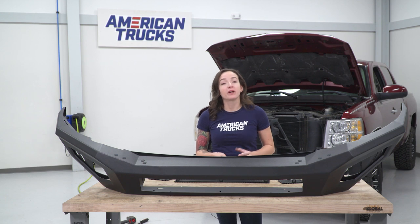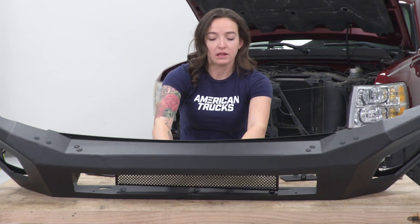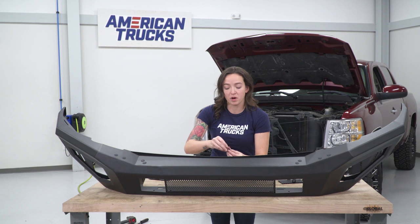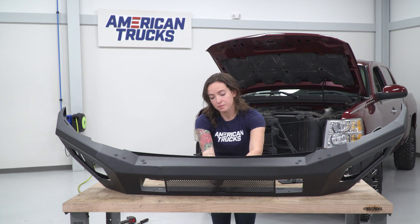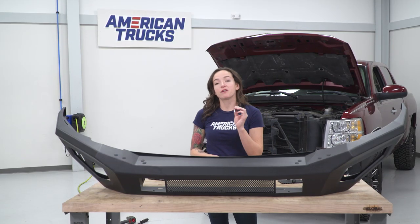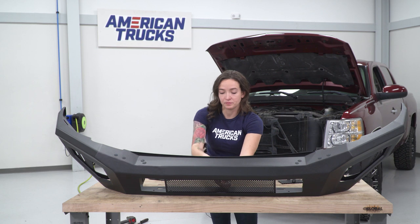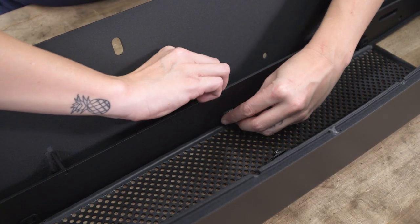So before our bumper can go on our truck, we're gonna get it prepped by installing the covers as well as the lights that came in the kit. Starting with the center cover, line it up to the front opening. There should be bolt holes on the top and the bottom on the brackets to line up as well. Grab the included hardware, then grab a 10-millimeter wrench and a 4-millimeter Allen key and tighten these down.